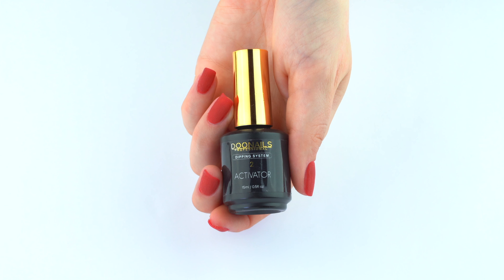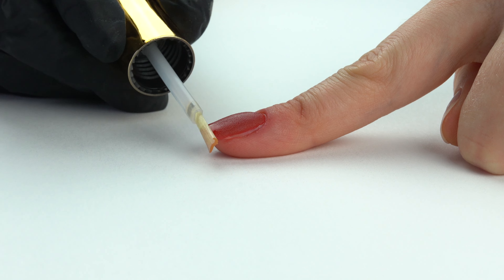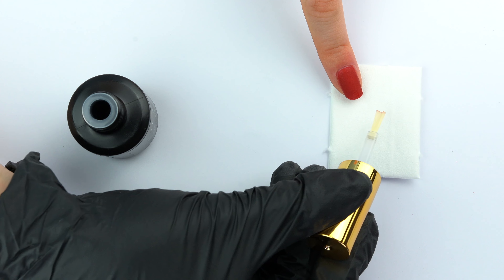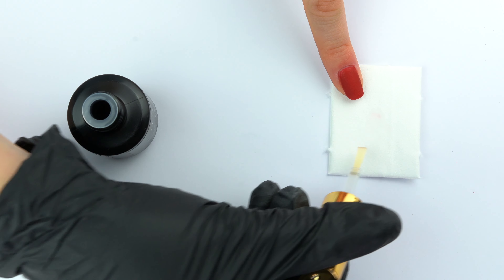Now apply a gentle amount of activator coat. The activator coat is the most important step in the application and guarantees long-lasting, beautiful nails. It hardens the layers and makes them resistant to cracking or chipping. Apply the activator coat to the entire surface of the nail, not forgetting the edges and the tip. The motto here is: more is more. You can also dip twice into the liquid and brush over it twice. The activator coat is not harmful to your cuticles, so don't worry — you can also paint over your cuticles.